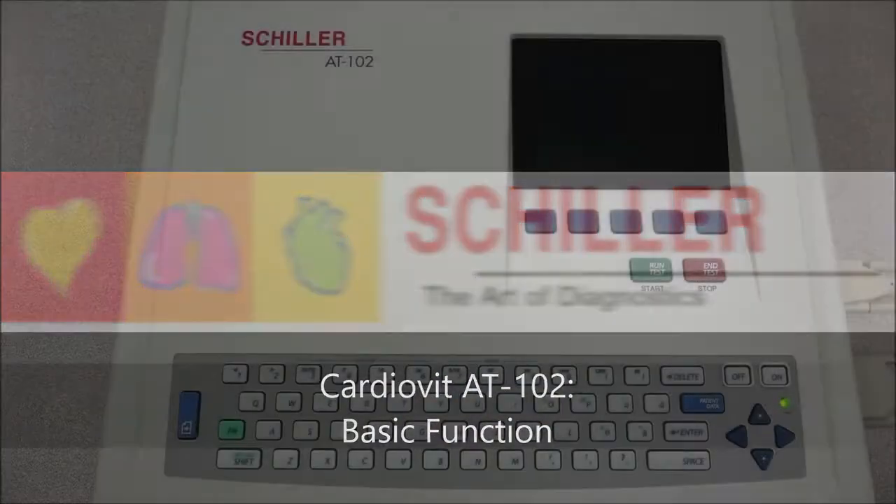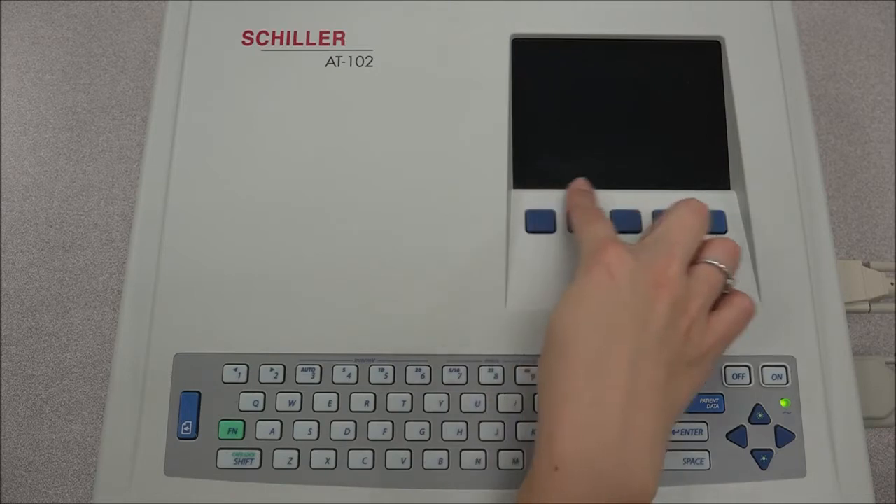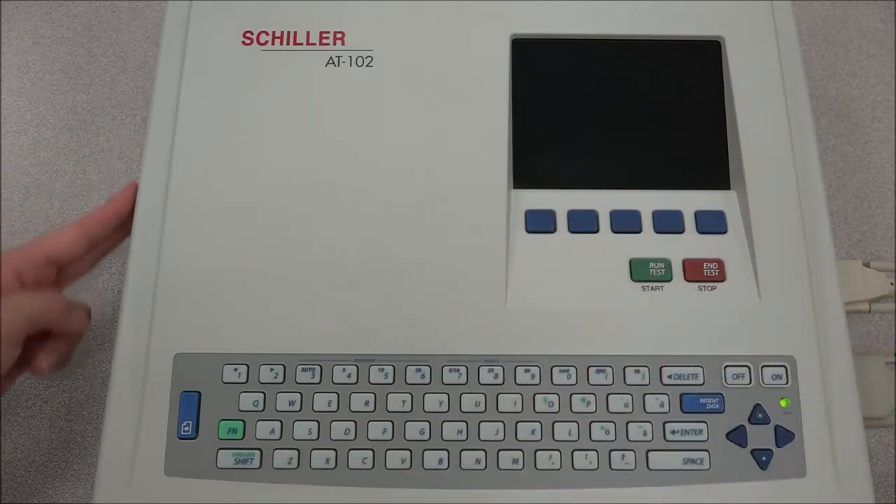In this video we will see the basic function of the AT102. The AT102 from Schiller is a 12-channel ECG that has an LCD screen that allows the visualization of the 12 leads, a complete alphanumeric keyboard with direct function keys, and a thermal printer.